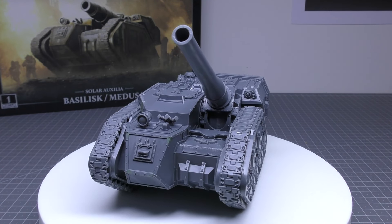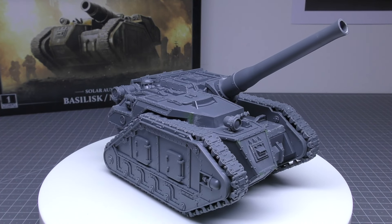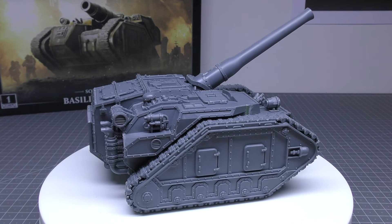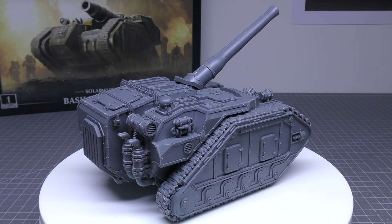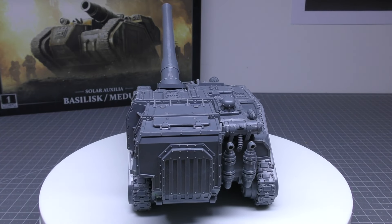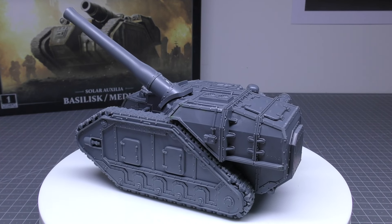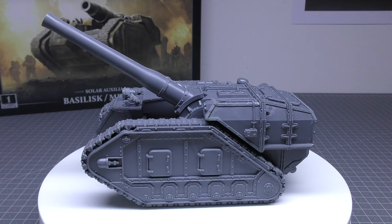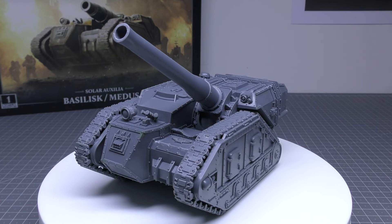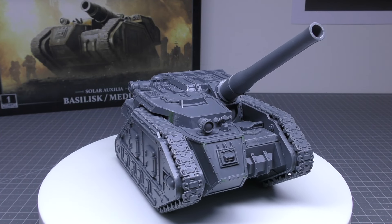My strategy with the Basilisk would be to sit it as far back as possible — or have two of them — just firing away trying to take out vehicles and other units with the 5-inch blasts. How you'd deal with this tank is mainly flanking, trying to take out that softer side armour of 12. They're definitely vulnerable from the rear — if you can flank, deep strike from the rear, or get a Contemptor Dreadnought or Space Marines with power fists into assault, those 4 hull points can slowly be taken out. Even lascannons from the side would do decent damage.